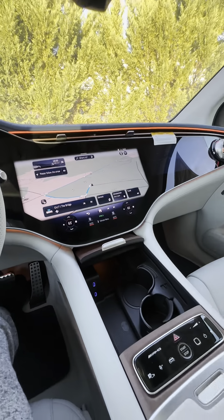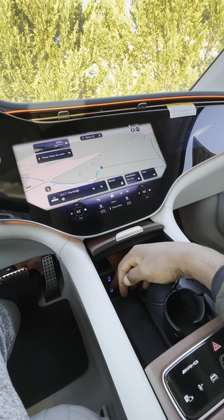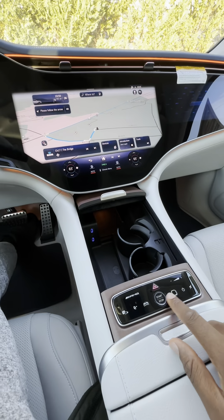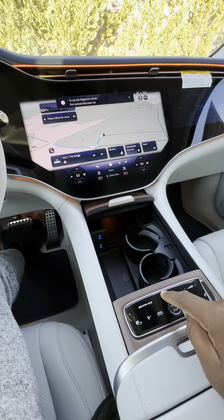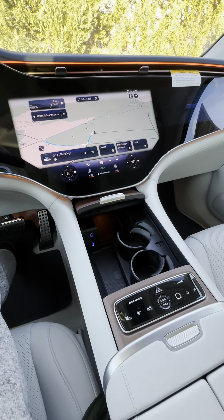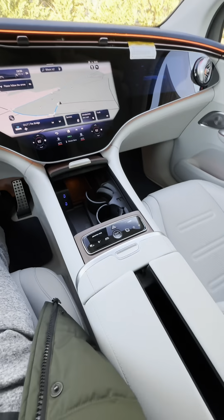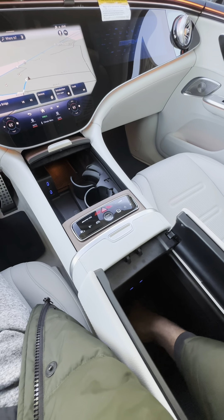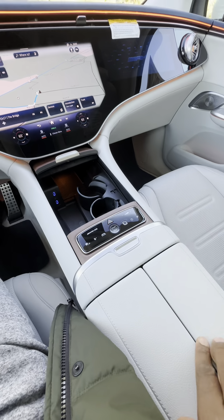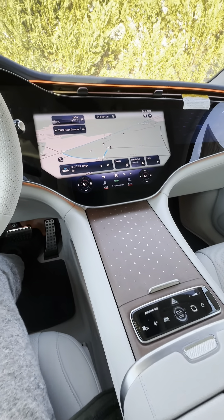This is the cup holder, wireless charging pad, and USB ports. Here is the push-to-start button and the fingerprint sensor. This is the hazard light, and here is the volume control. We also have a compartment with two USB ports inside for charging. To close it, you just push it here and it closes.